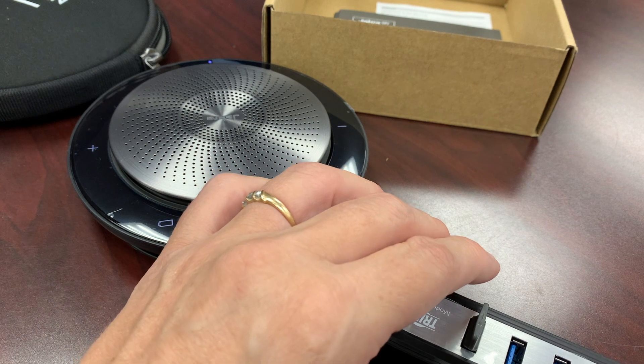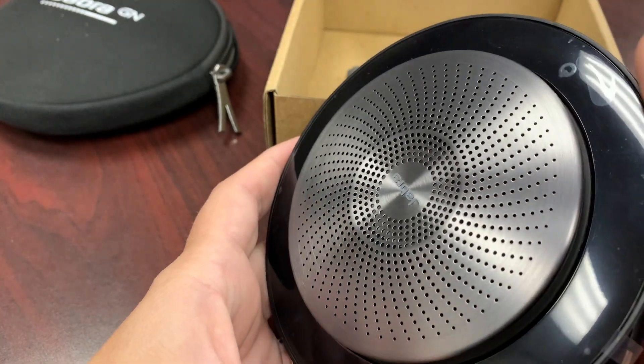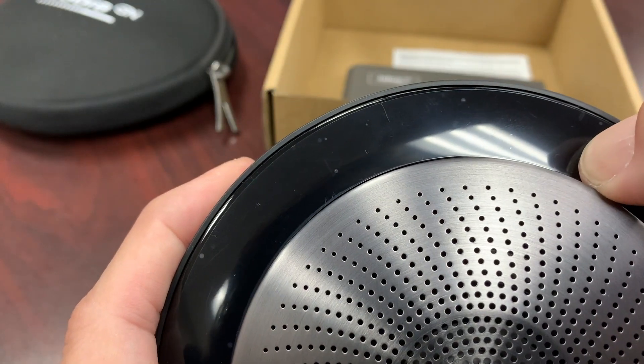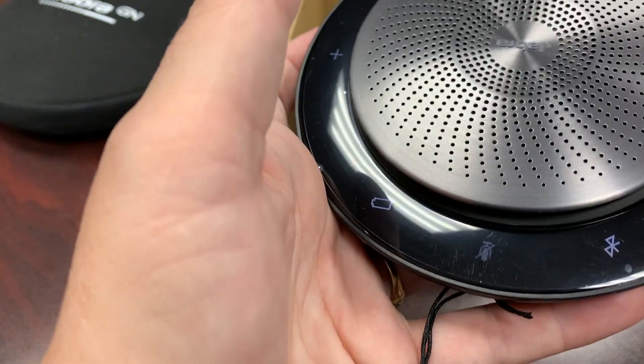Now I'm going to turn on my speaker. There's the switch — click that little button, and when I do, all of the lights come on so I know it's ready to go.